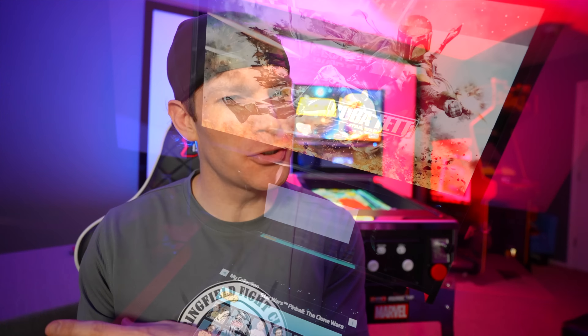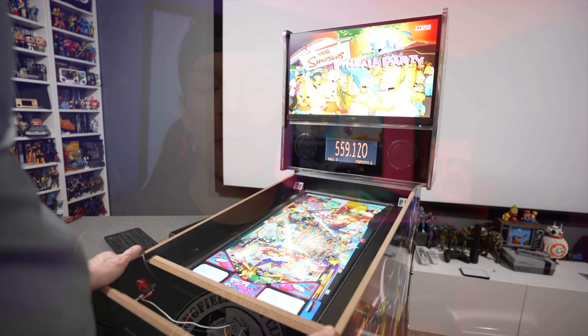That does it for part two of modding the arcade one up pinball machines. The next video in the series will be solely focused on haptic feedback inside the machine — it's a little more tricky and confusing, so it'll have a dedicated video. I hope you enjoyed the content and found the information helpful — if so, hit the like button, share the video, and as always thanks for watching.